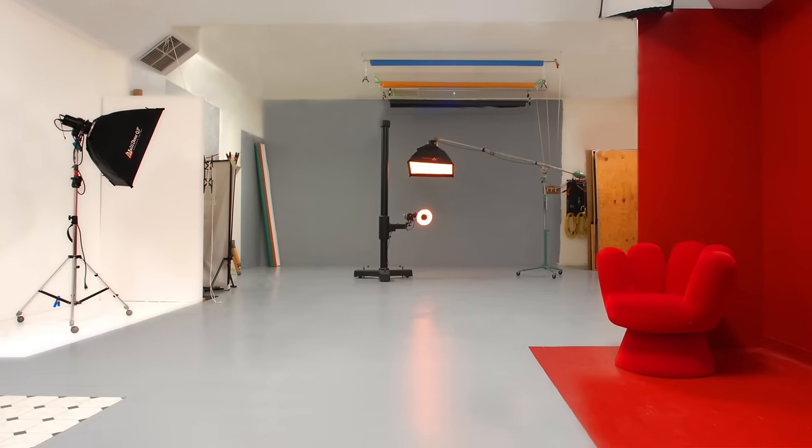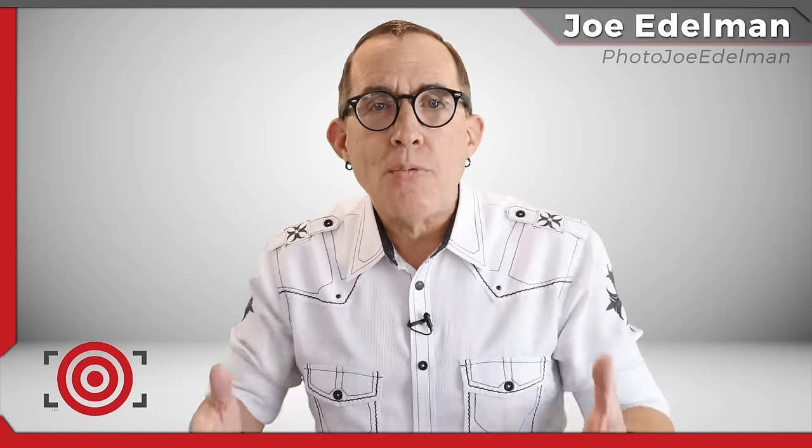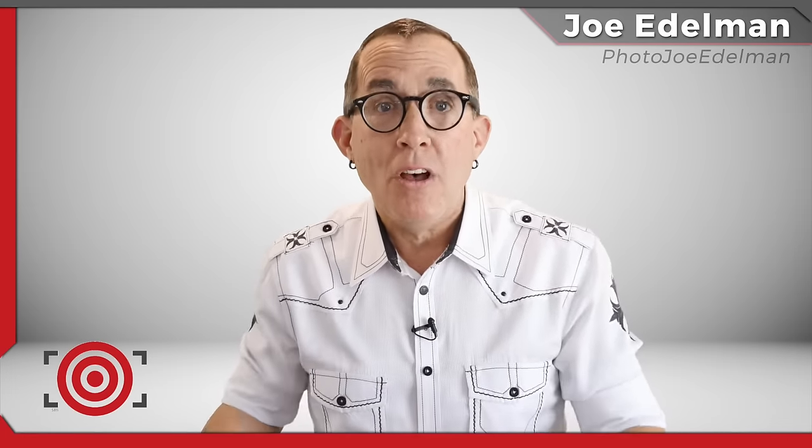10 years ago I decided it was time to give up my 2,000 square foot studio space that was a 40 minute commute from my home and build a studio in my basement that could be used for some of my work, and then simply rent studio space on a daily basis when I had client projects that required more space. The studio I am going to show you in this video is actually the second basement studio that I have built. My wife and I decided to move about 5 years after I built the first one, so this is my second go-around with a home studio.